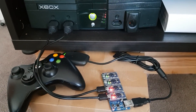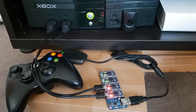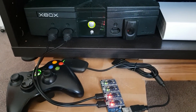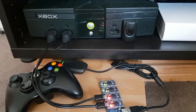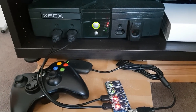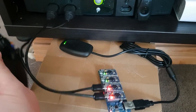This video is showing some of the features of my PCB design which allows you to use Xbox 360 wireless controllers on an original Xbox. They just plug straight into the front of the console, and you can use up to four wireless controllers, which all gets started through the Xbox 360 wireless USB receiver.